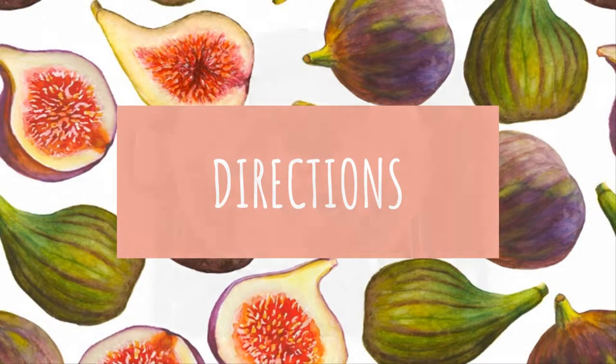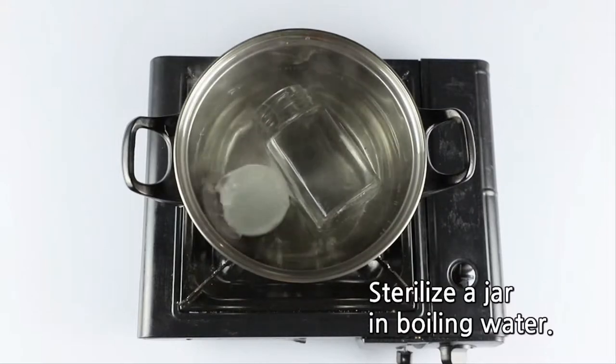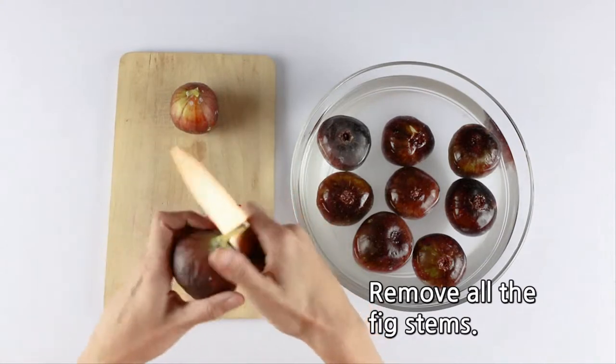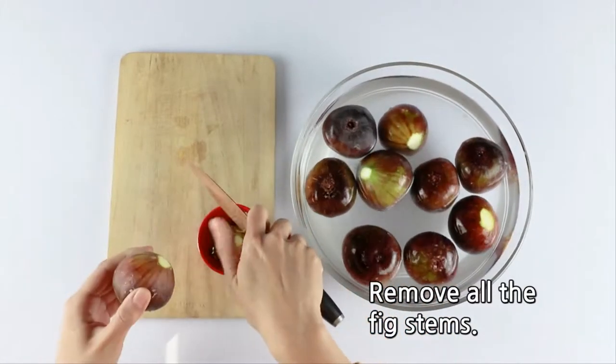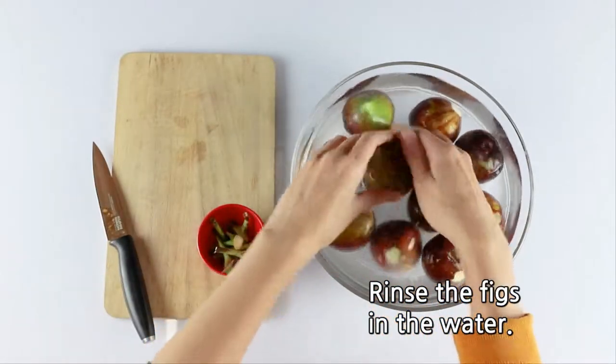Directions: Sterilize a jar in boiling water. Remove all the fig stems. Rinse the figs in the water.